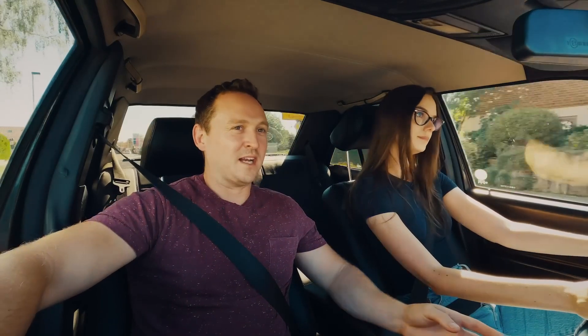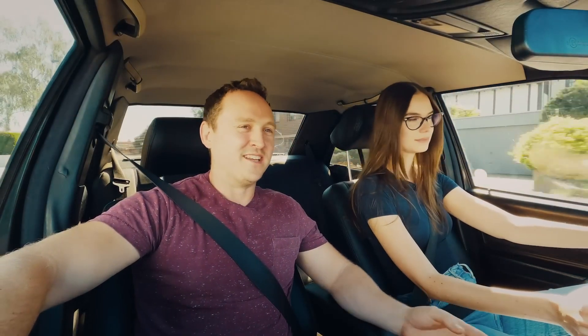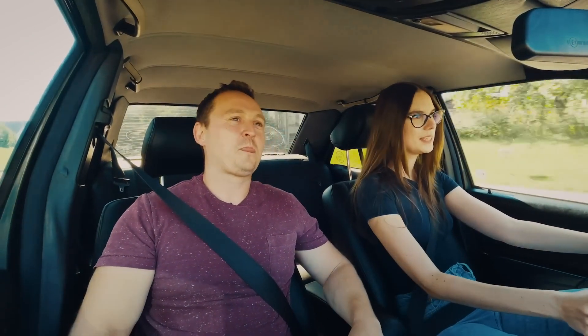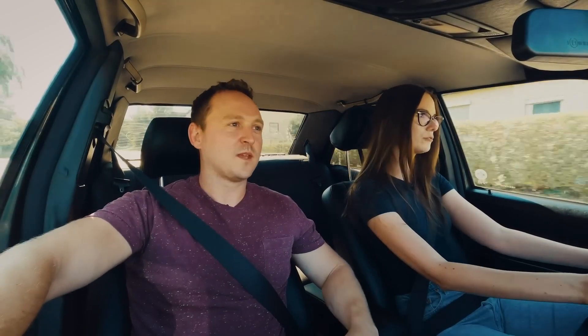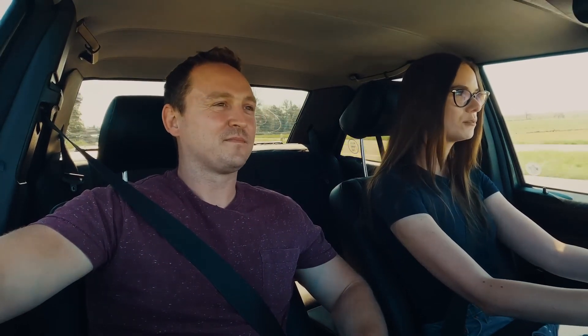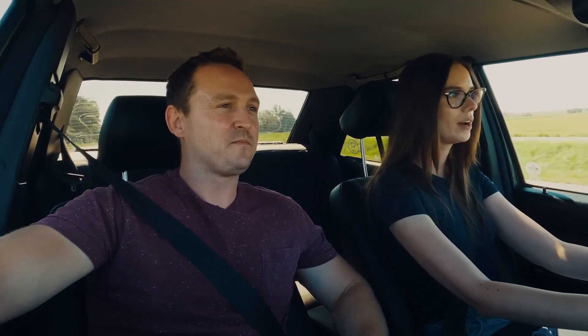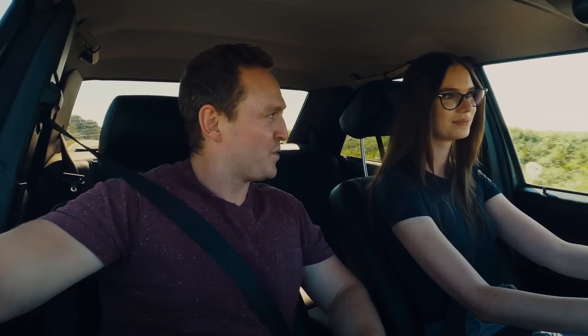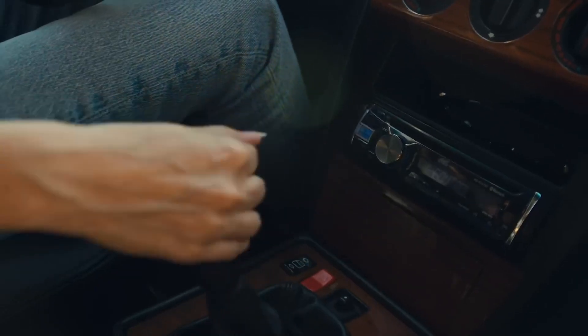So this 190E is quite clearly your baby — you've had it for 10 years, you absolutely love it, you'll never sell it. Just sum up what this car really means to you. It means freedom for me, because when I first started driving and I first moved, without the car it wouldn't have been possible. Since 2017, I've also driven a couple of rallies with this car. So it's quite fair to say that Mercedes-Benz DNA flows through your blood — totally, and not only mine, but my whole family.